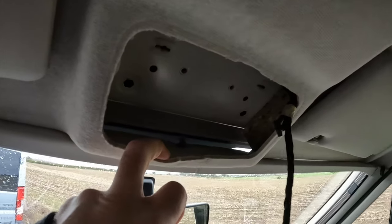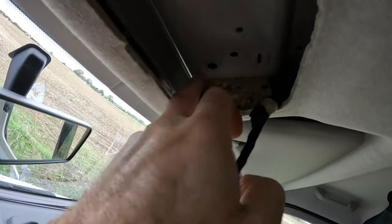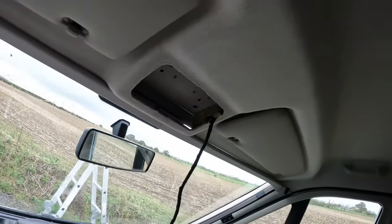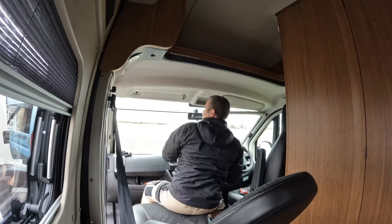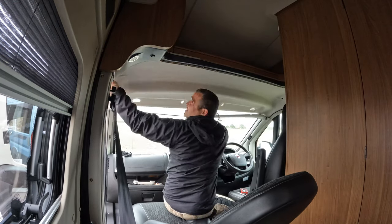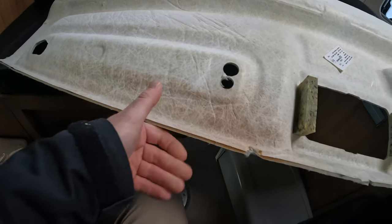No obvious signs of water coming in, so I think I'm going to have to take this part of the headliner down just to have a closer look, because that sponge is definitely wet — somehow coming down here and running down here. Getting the headliner out, you can see a little bit of discoloration here, although it doesn't feel damp even though that little sponge is damp.